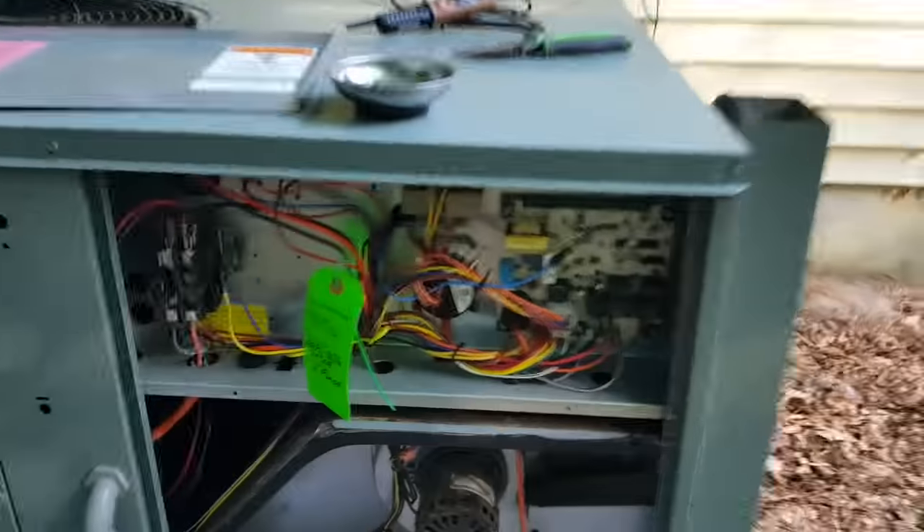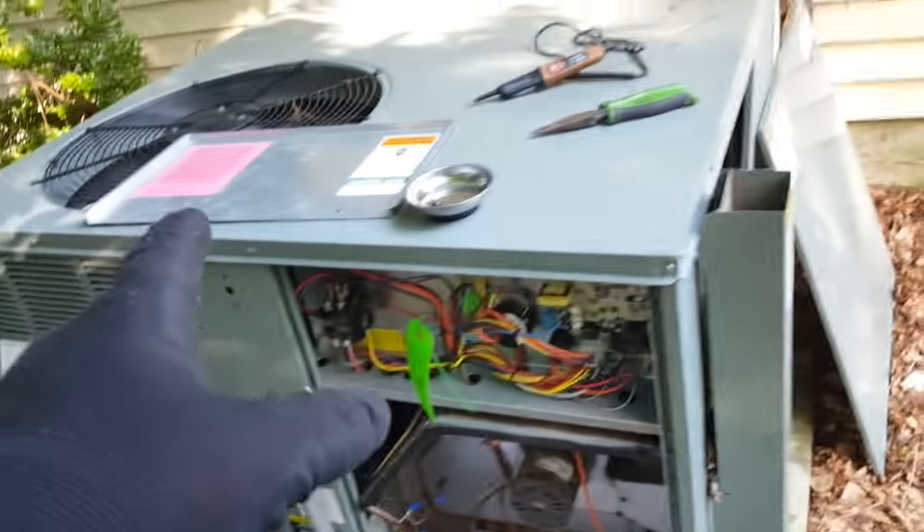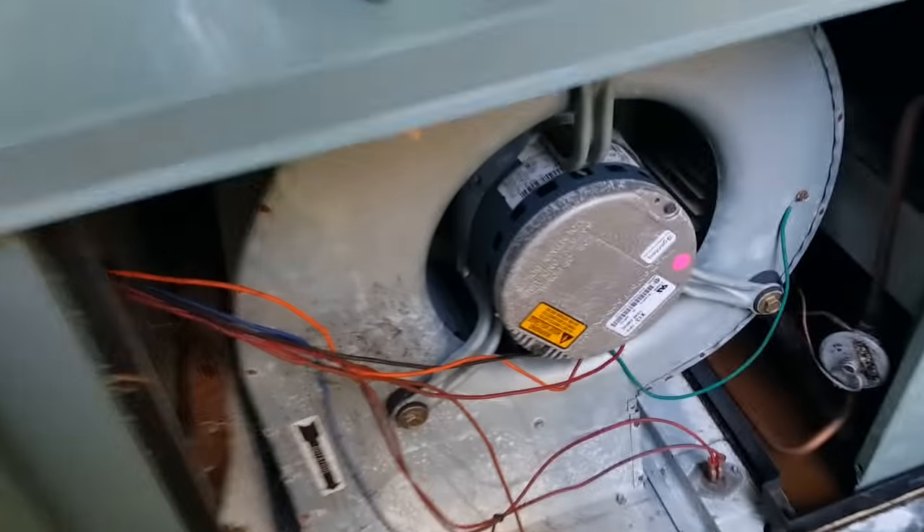Some of my REAM here — changed the board and pressure switch a long time ago, prepared a braze on the compressor, and now I'm on to the ECM motor.